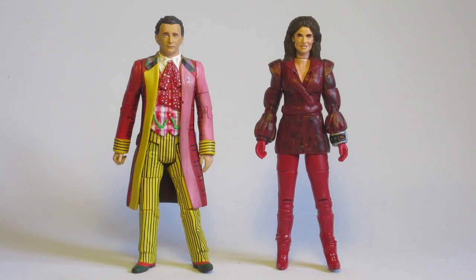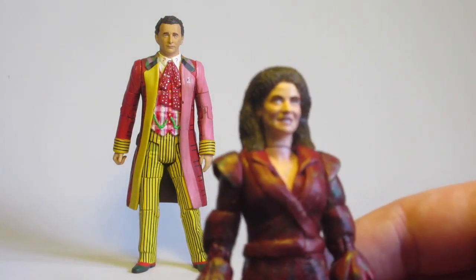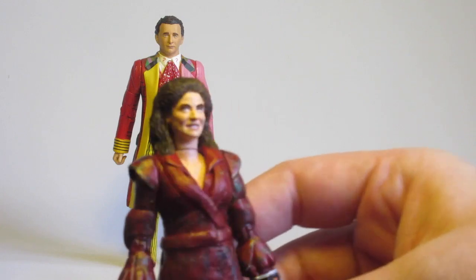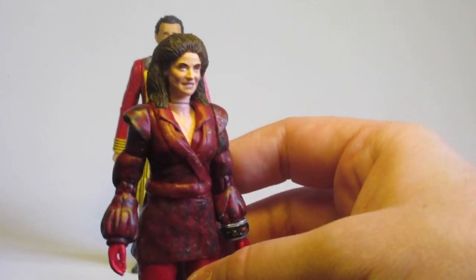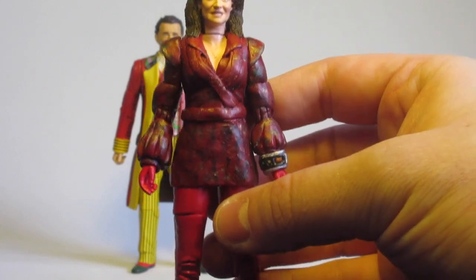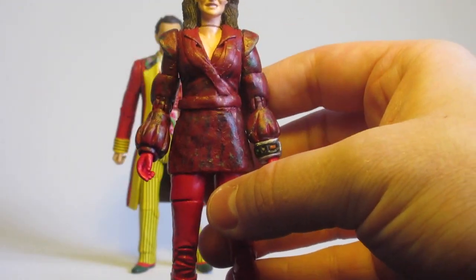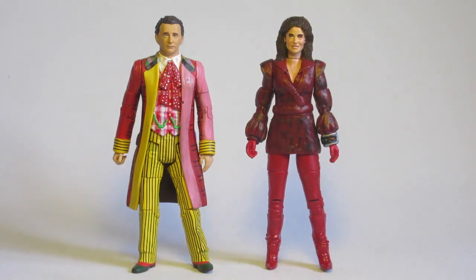The Rani figure — I am incredibly pleased with the final product; it's come out a lot better than I thought it would. The hair is a little bit off, and obviously she hasn't got her earrings because I couldn't easily sculpt on smaller bits like that, but the hair sculpt looks all right and from the front, even at a distance, it looks good. The Missy head — especially the smiling one — works perfectly, because I genuinely wouldn't have used that Missy head for anything else.